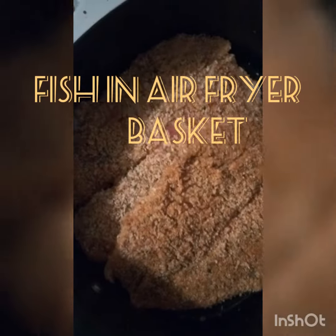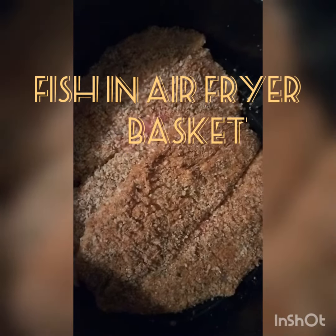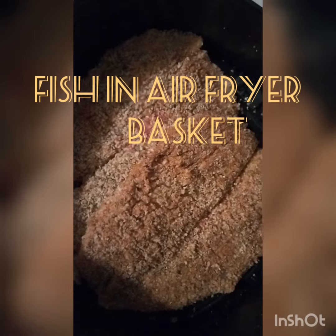Put it in our air fryer basket, and then we let it go — 30 minutes.